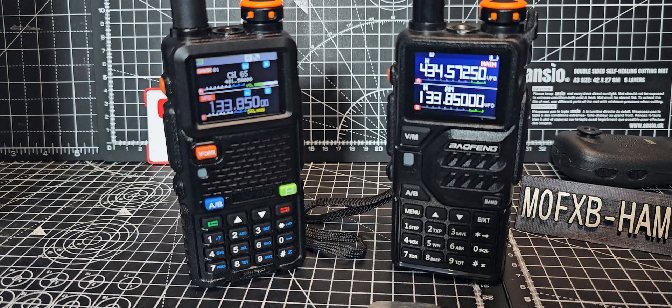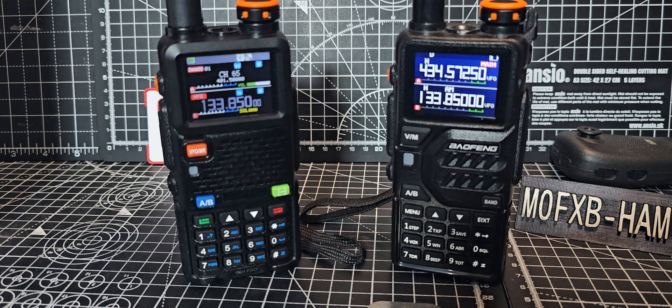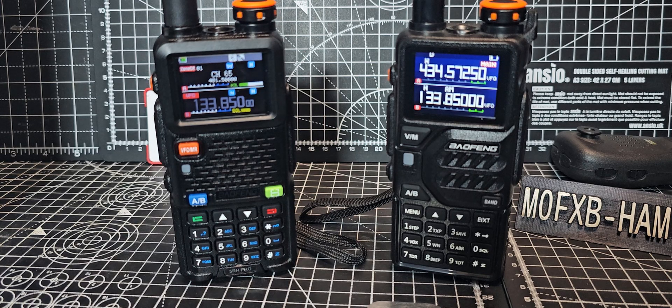Mzero FXB, welcome back to the channel. I had a question: what's the difference between the Bofeng UV RH, which is this one on the left, and on the right hand side you've got the Bofeng K6.